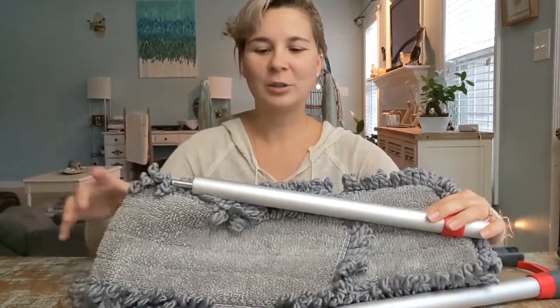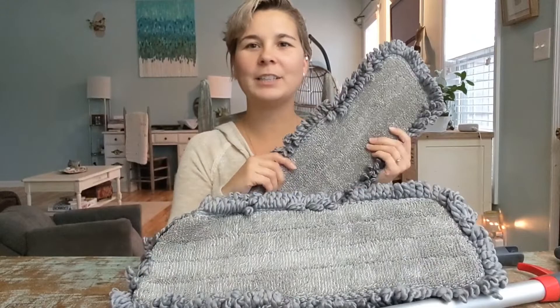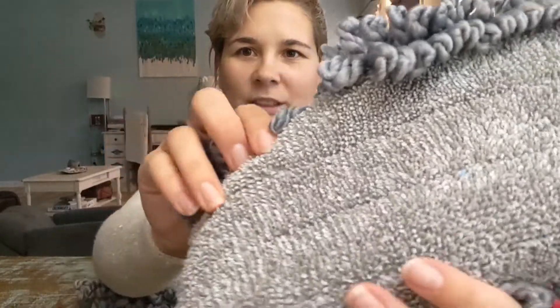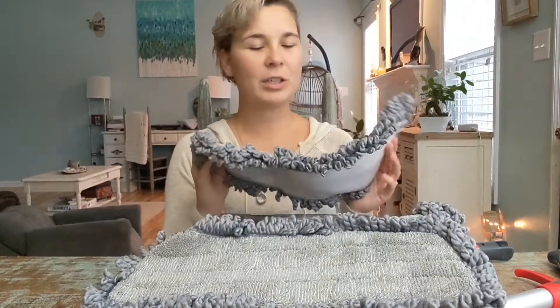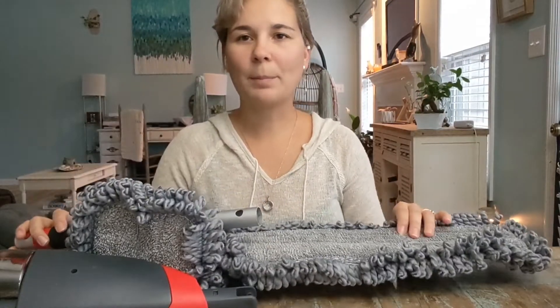This one is extra large so you save even more time. Look how large these pads are — these are microfiber and they are really durable and they attract and trap the dirt. Here's a little close-up so you can see the little loops, that's where you trap the dirt. These are really awesome and you can wash them in a washing machine up to 200 times or more.